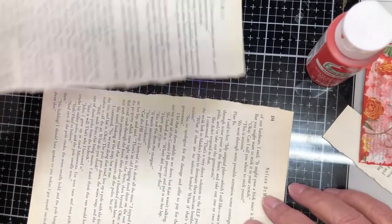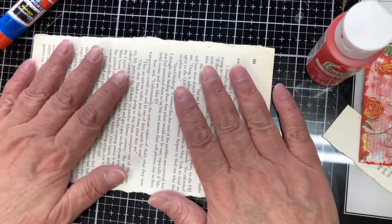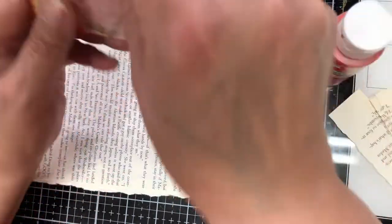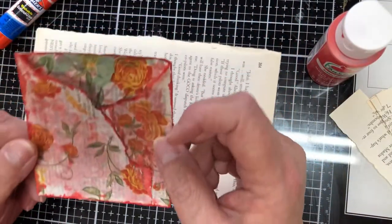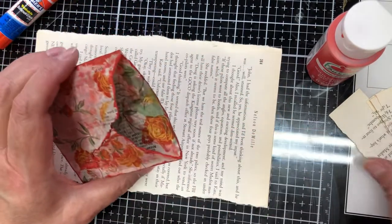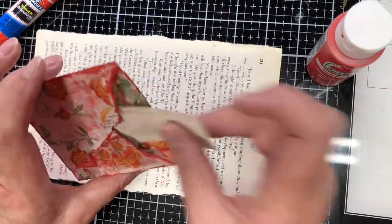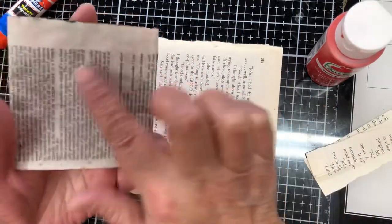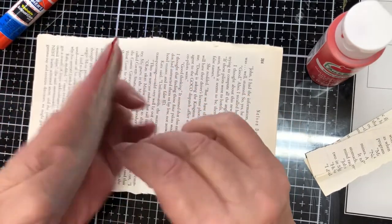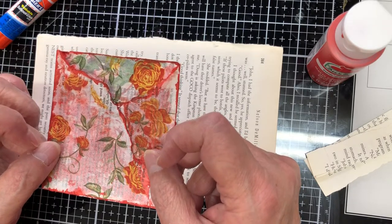Hi, thank you for joining me today. I'm going to tell you a little bit about what we're going to be making. This is a little pocket made out of old book pages and napkins — you can just stick something in there like that. This one was intended to be glued onto a junk journal page. Today I'm going to try something new and attempt to put a paper clip on it.